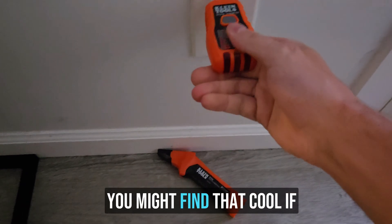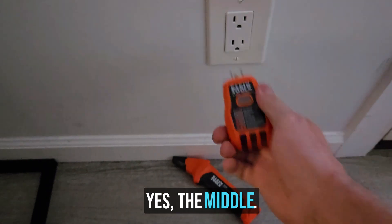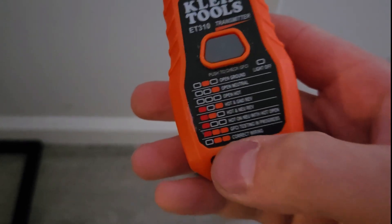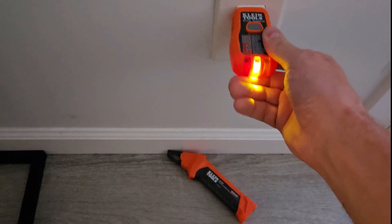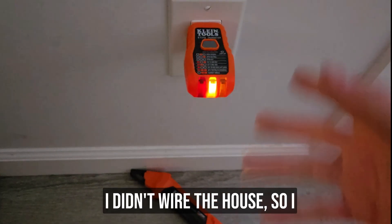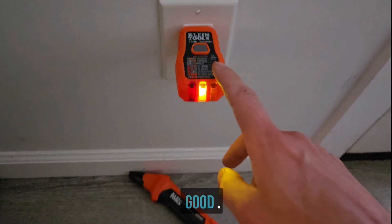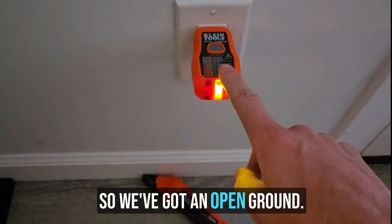The middle says open ground — this thing has no ground. I didn't wire the house, so I guess this outlet has no ground. Okay, well, this would be good. We're going to see the accuracy of both of these on an outlet with an open ground.